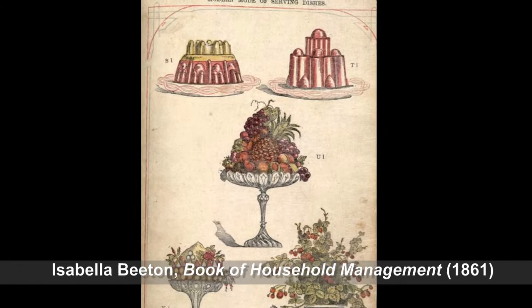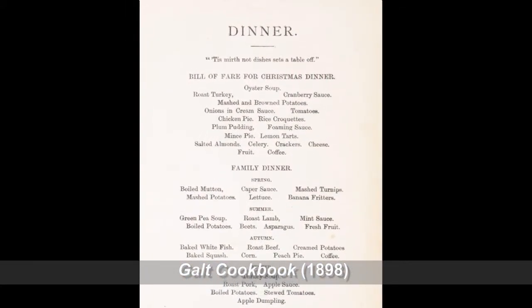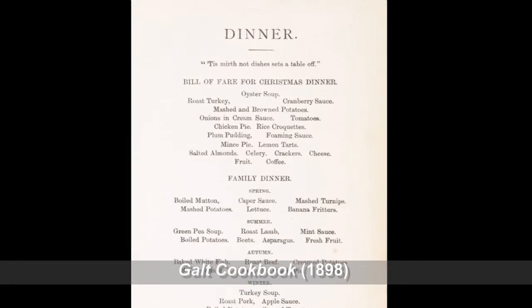Many 19th century recipes didn't have detailed directions. It would be up to the cook to know what to do based on their own personal experience.